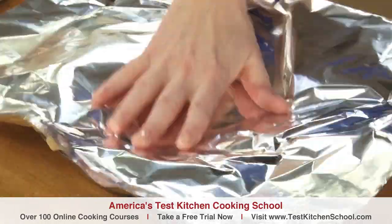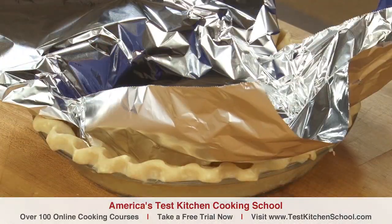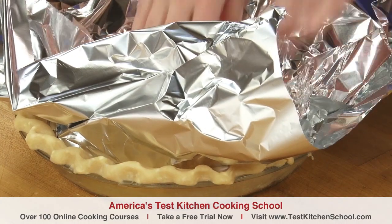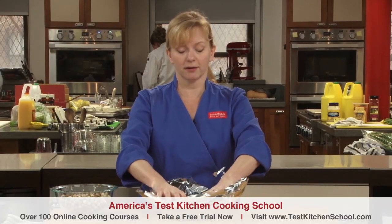Which brings me to my next point. Before I put the weights into the dough, nearly to the top, I need to line it with a double layer of aluminum foil. The foil will not only keep the weights or pennies from touching the actual dough itself, but with a generous overhang, it will help prevent the edge of the crust from browning too quickly.